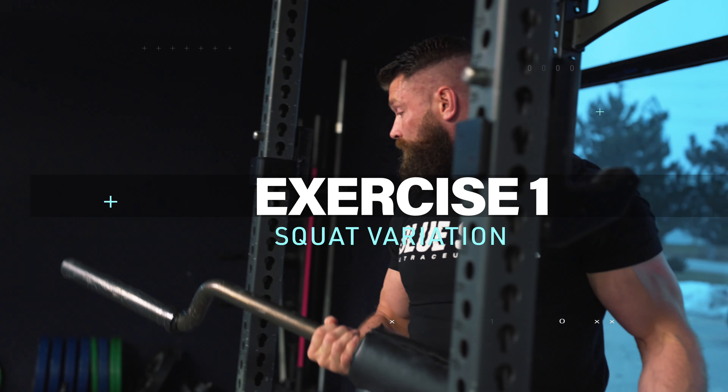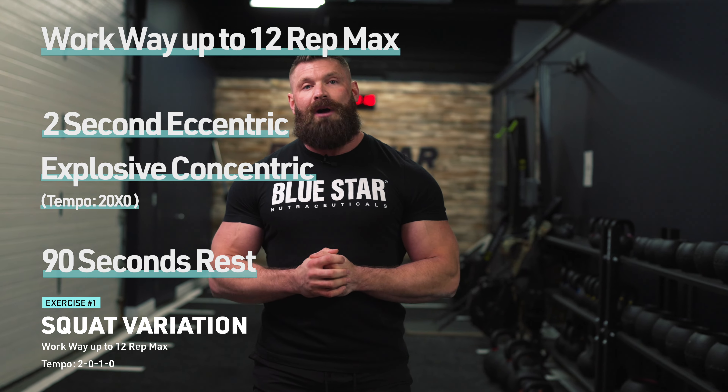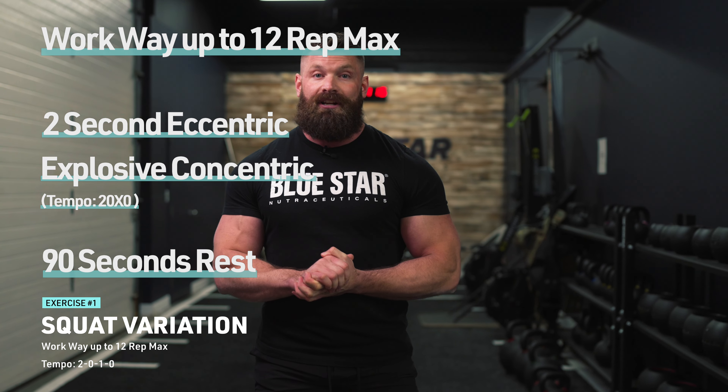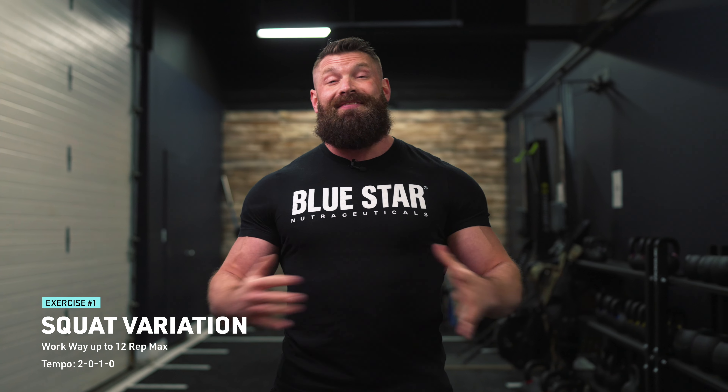My first exercise of the day is the safety bar squat. Your variation might be a little bit different, but I've picked that one to help me with my weak points. The big thing to keep in mind is tempo. On your form PDF, you're going to see the tempo written as 2-0-X-0. The first number is the eccentric portion - I'm lowering the weight for a count of two seconds. The second number is if there's a pause; in this case, no pause. The third number is the concentric action - if you see an X, that means move the bar as fast as humanly possible, because X stands for explosive. The zero at the end means no pause at the top. So: two seconds down, no pause, explode up.